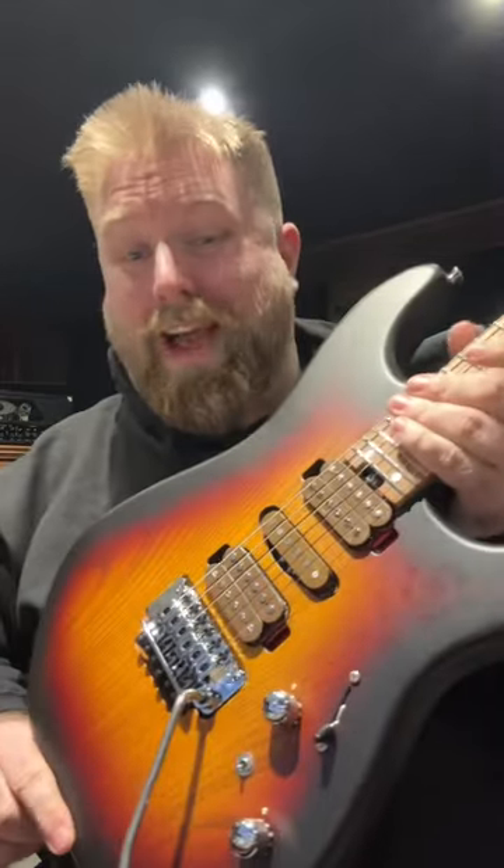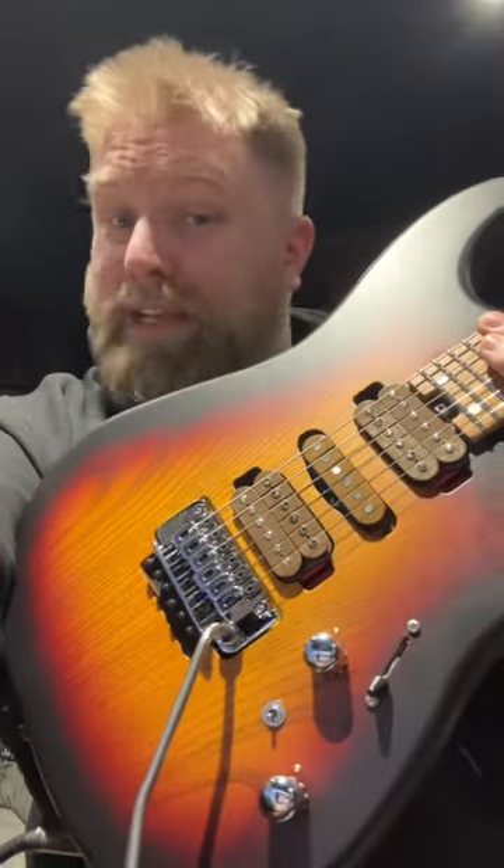Such a shame. And for a £2,000 instrument, you expect a lot better than that. I'm disappointed, Charvel.